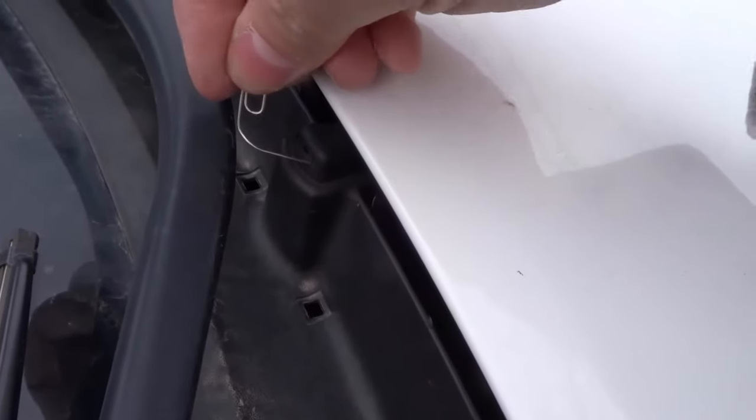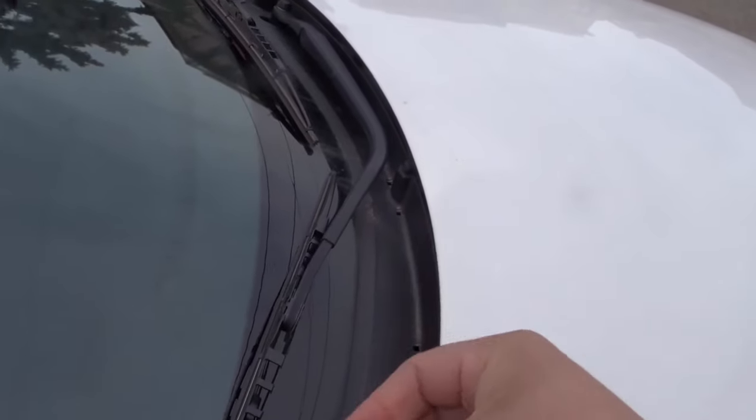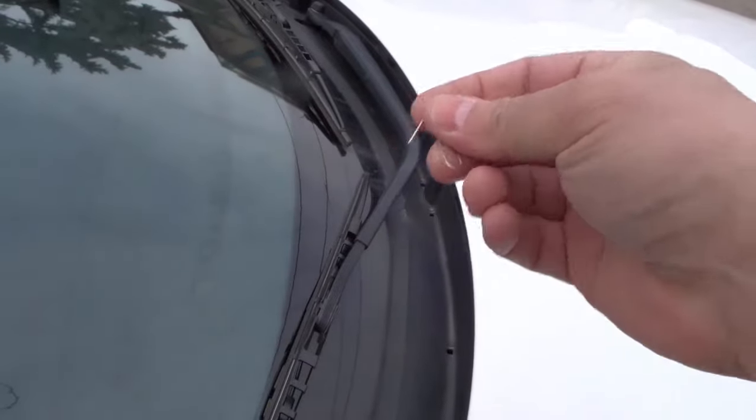So just get it right in that little hole, give it a little wiggle back and forth, pull it out, and then try to see if they work. Most likely, a good vast majority of the time, that's going to solve the problem because it could just be a little piece of debris that made its way through the line and clogged up the nozzle. When you do that, you're just going to break it apart and hopefully it just starts working.